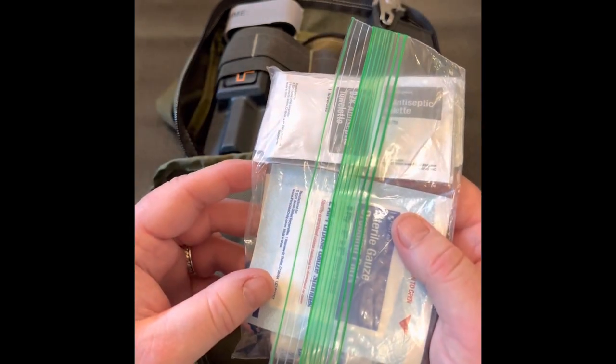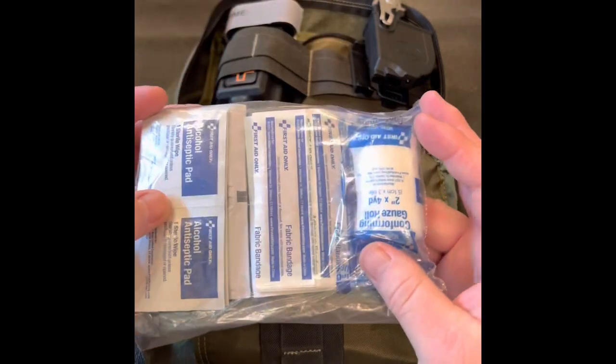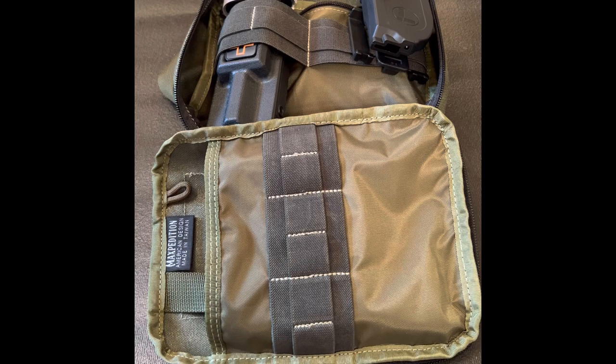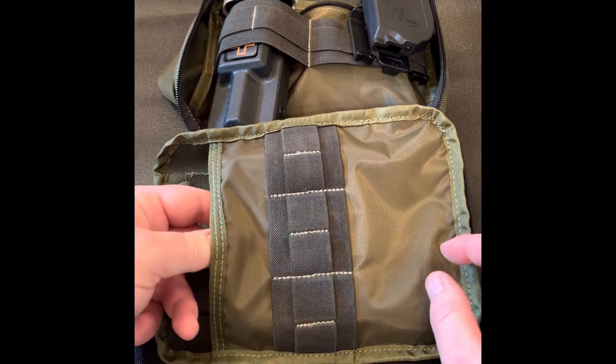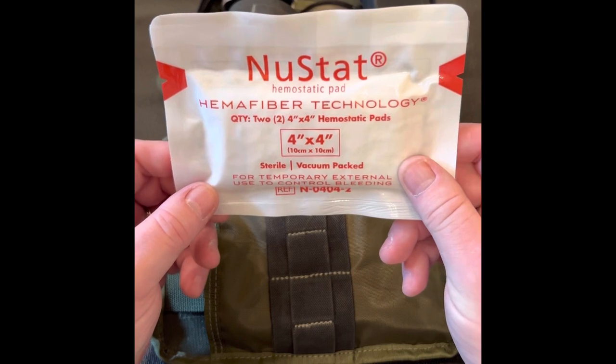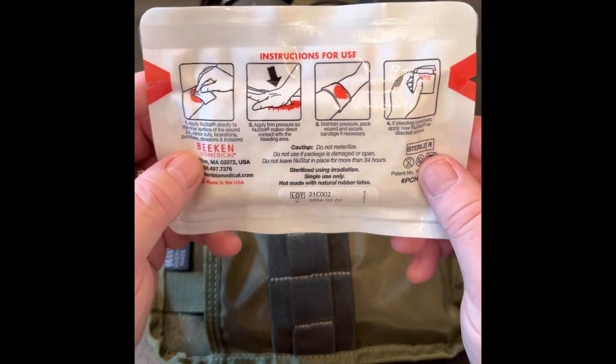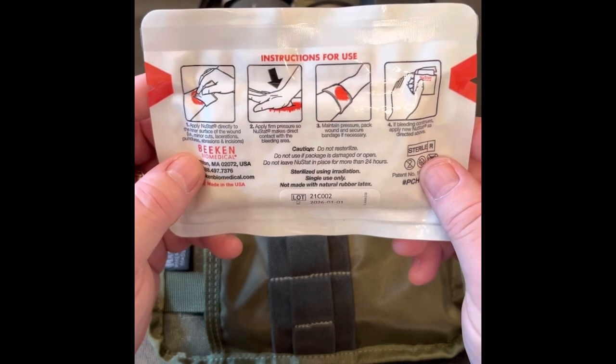I have several self-adhesive fabric bandages and a few sterile gauze pads along with a four-foot roll of gauze to secure them. For larger lacerations and puncture wounds, I also carry a pack of two Nustat hemostatic pads. These can be lifesavers in controlling the bleeding of larger wounds and should be a part of every EDC medical kit. They aren't too expensive and don't take up too much room in the pouch.